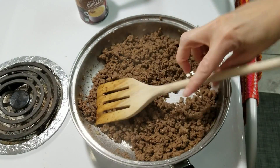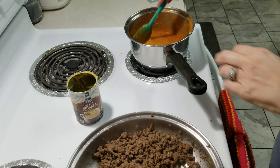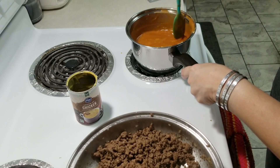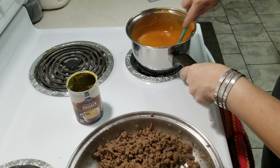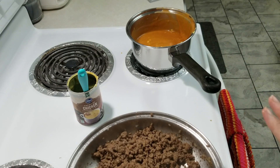The meat is done. Our sauce over here is just about warmed through — I'm just trying to get it to mix so there aren't any lumps. I'm going to let it warm a little bit longer and then we're going to start preparing the enchiladas.